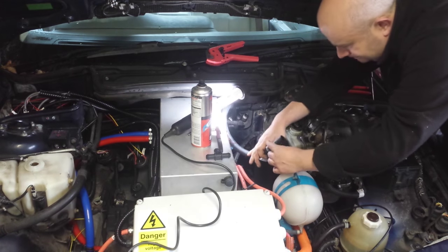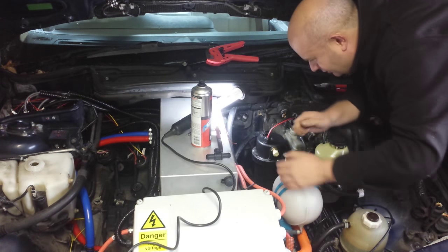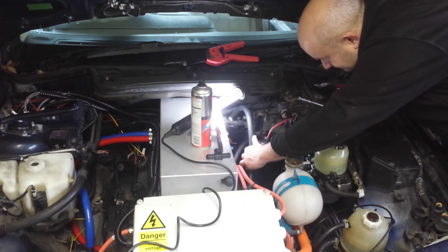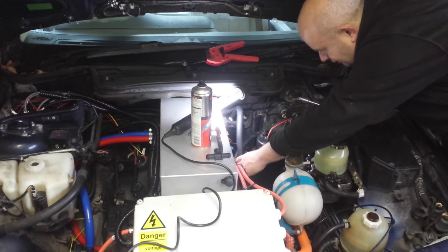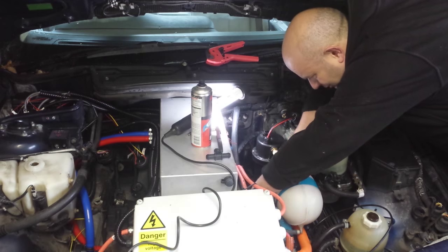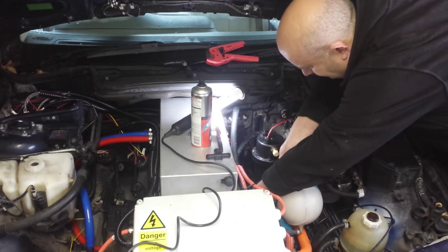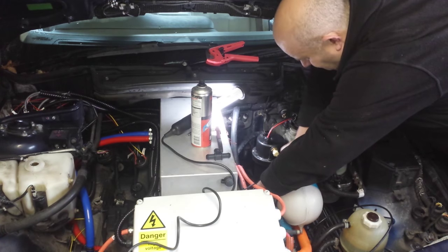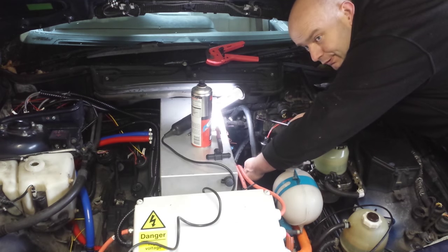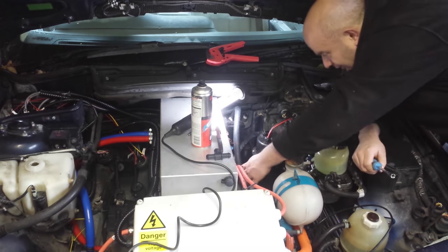Another jubilee clip. This is our return line from the heater matrix coming down to the T-piece, feeding water back into the inlet of the pump — probably sounds a bit plum crazy at this stage but it all makes sense. I'll make a little pipe clamp out of galvanized band to keep that in place and away from the high-voltage wiring, because it will be pretty warm.